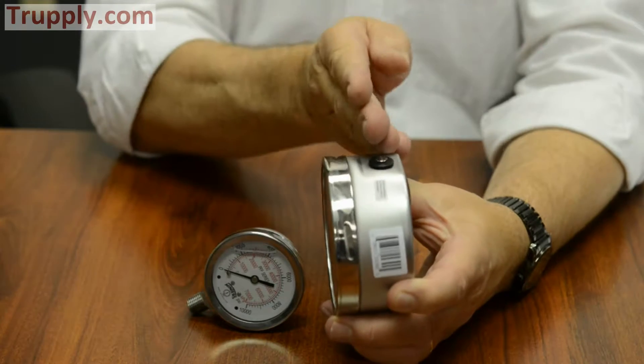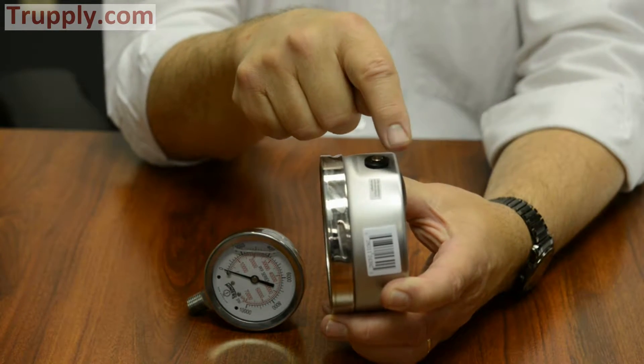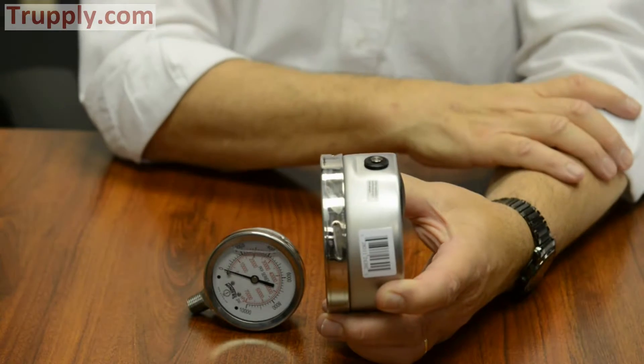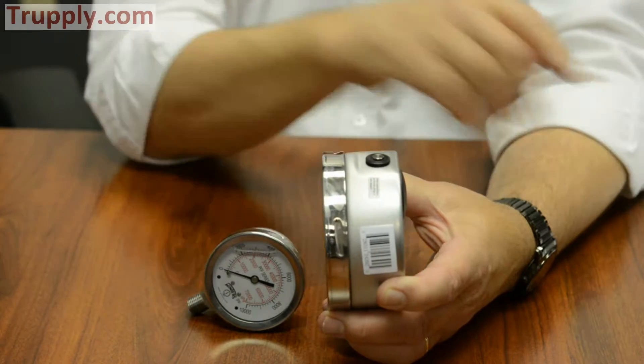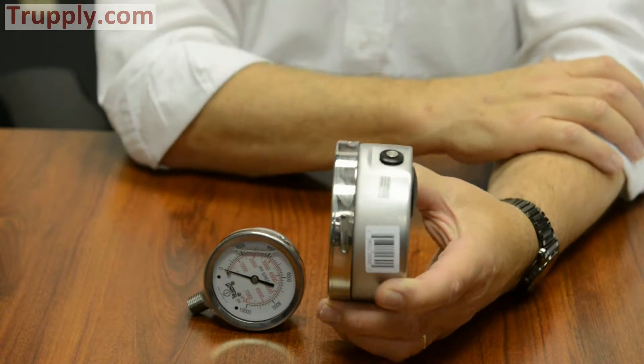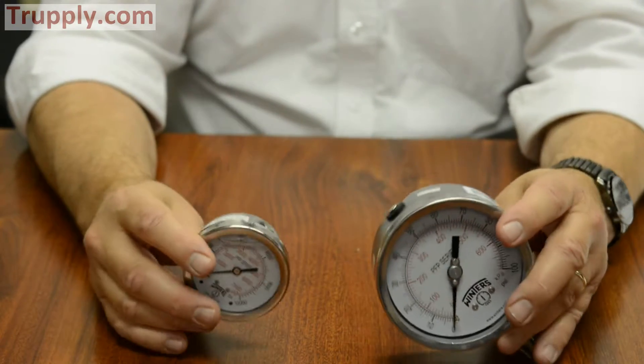Our competitors use a lever handle. The problem is that without looking at the top to see the word 'closed' or 'open,' you don't know what position it's in. With the Winters version, if it's pulled up you know it's venting; if it's pushed down, it's closed. We have that design on both our 2.5-inch and our 4-inch version.